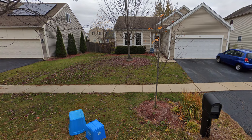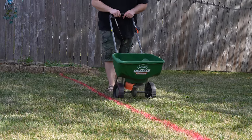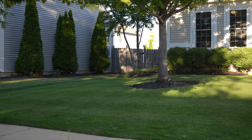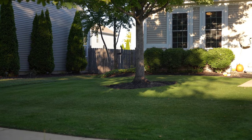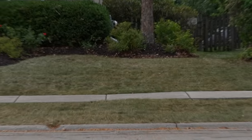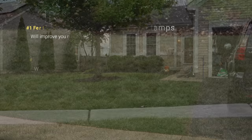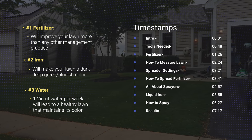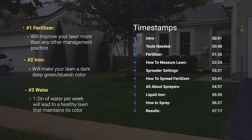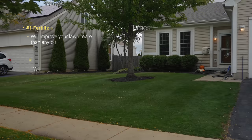This was my lawn just a few years ago when I first moved in, and by implementing these strategies I was able to take it from that to this. Now, I'll be the first to admit that I don't have the greatest lawn on YouTube, but if you take a look at it compared to all of my neighbors' lawns, there's a huge difference. The trick to getting that dark green lawn really just comes down to a simple three-step process that anybody can do.